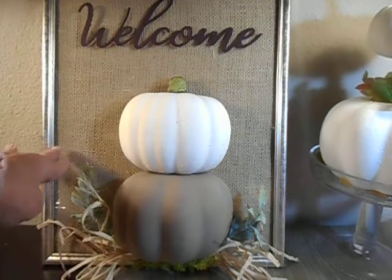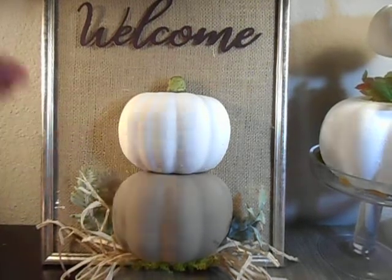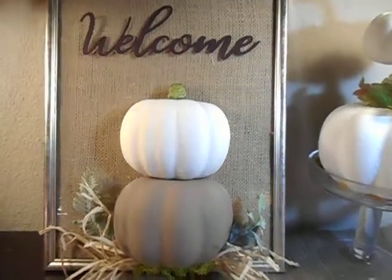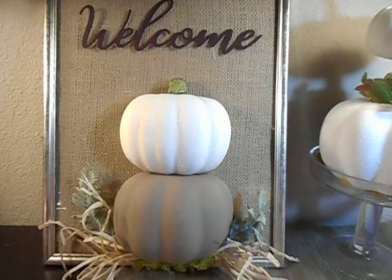I did get the large frames from Dollar Tree — they just got these in. The burlap fabric I already owned. I got the welcome sign; it came in a set of three metal signs and I got that from Dollar Tree.